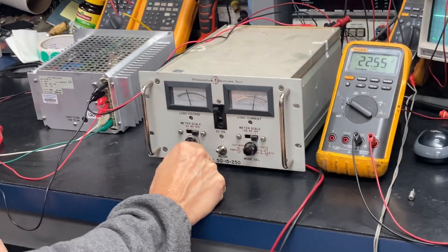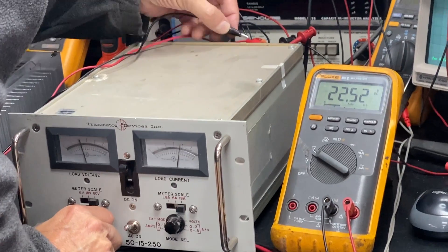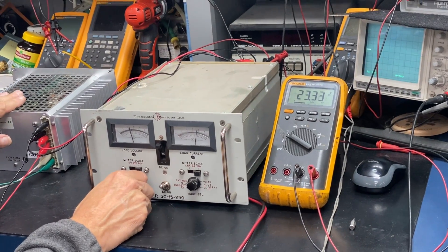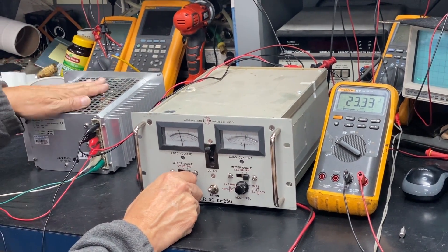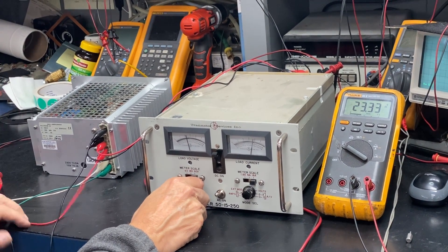Right now we have 22.55 at our full load. So now I'm going to hook up the feedback socket and you can see that picked it up to 23.32. There is an adjustment on this unit, but we won't make any changes here because those type of adjustments need to be set up in the field and should be based on what the customer is doing in their application.